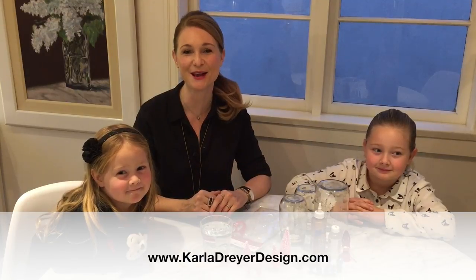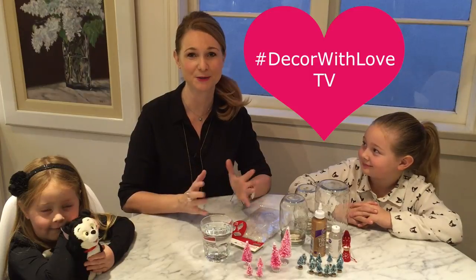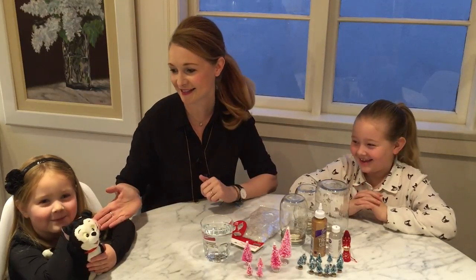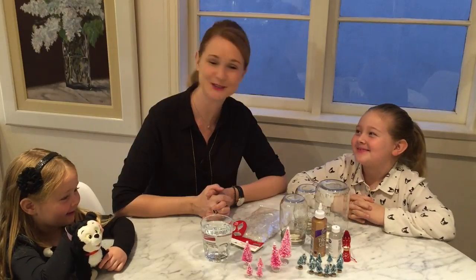Hi, it's Karla with Karla Dreyer Design and welcome to Decor With Love TV. Today is a super special Christmas episode and I have two helpers here named Isabella and Presley. And what are we going to make girls? Snow globes!